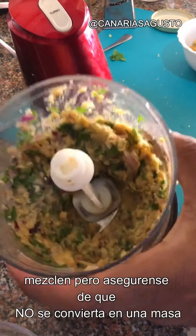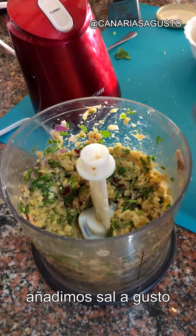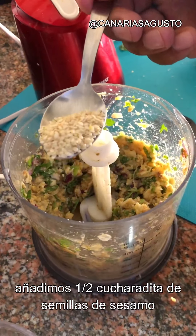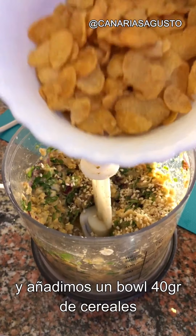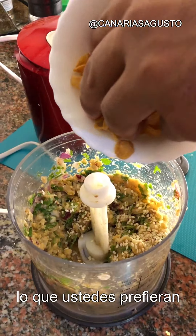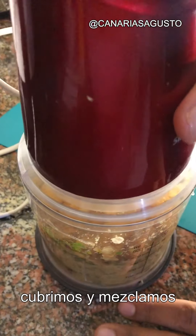Once you've blended, make sure it's not fully into a paste. Add some salt to taste, half a teaspoon of sesame seeds, and a bowl of corn flakes, bread crumbs, or all-purpose flour — whichever you prefer — to bind it all together. Cover and grind once more.